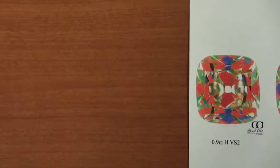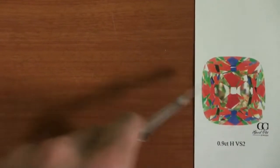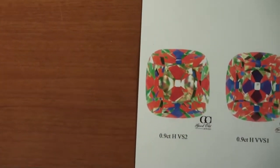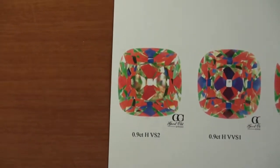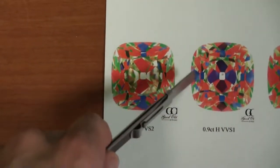The first one we're looking at is a 0.9ct H VS2 and it looks really nice. We might have a little bit of leakage towards the left and right side, but all in all not a bad looking diamond from what we've seen from unbranded old mine diamonds. The second diamond is a 0.9ct H VVS1.